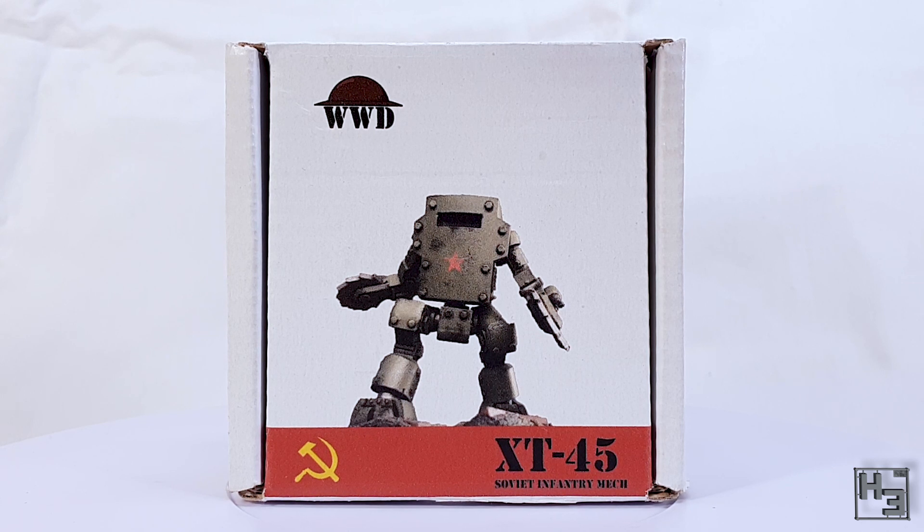This is the first miniature in what is hoped will become a successful range of 28 millimeter scale wargaming miniatures, and the intention is to create an alternate history war game with fleshed-out lore based in the late 1940s. This will involve a war between the Soviet Union and the remaining Allied powers. The XT-45 is, at the time of recording, the only model World War Designs has available.